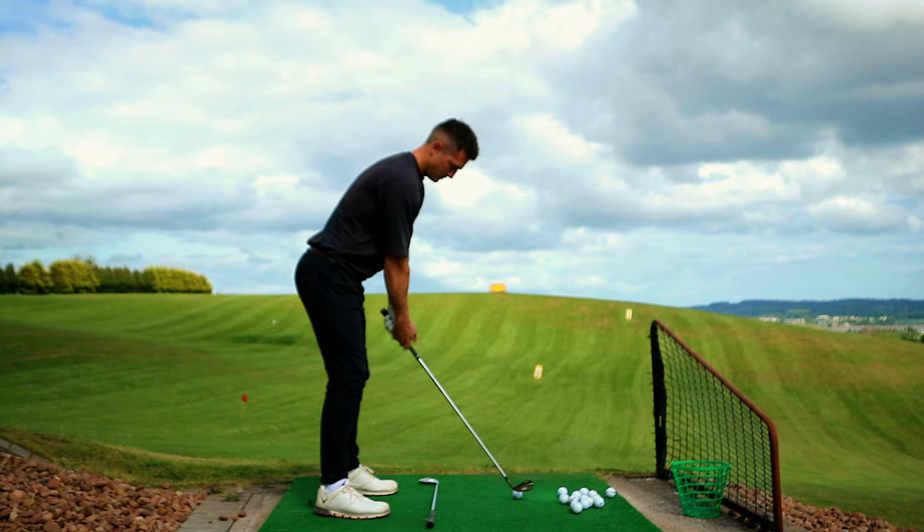Next week I've got a trip to Portugal — three days out there at West Cliffs. If you've seen West Cliffs before, it looks pretty sick. I'm going there to work on my game and play a few courses out there, so we're going to take the playing series to Portugal next week, which I can't wait to do.